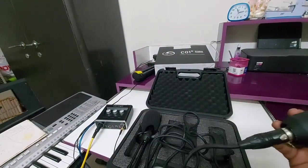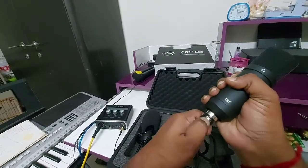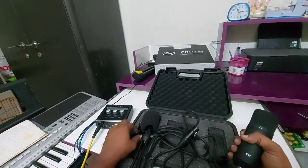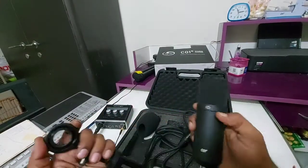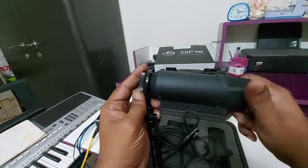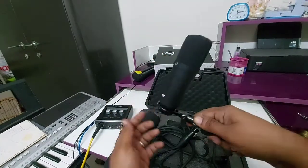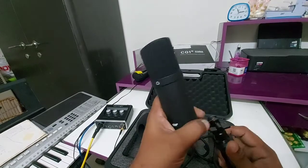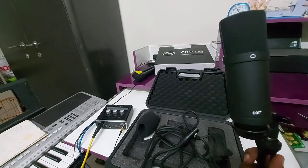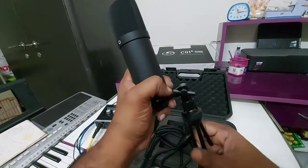Before connecting this, I prefer to just use this holder — connect it and tighten it properly. Yes, now it is sitting properly. Handle with care — it's a bit costly item, around 5,500 to 6,000 rupees; I'm not sure of the exact amount but it is around that range. So handle it with care.